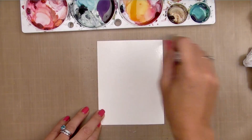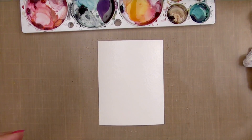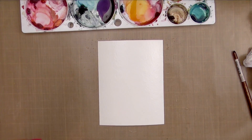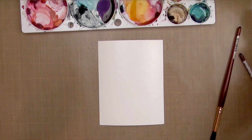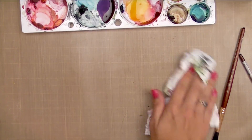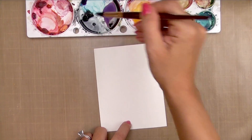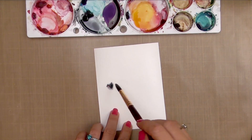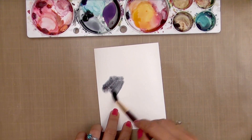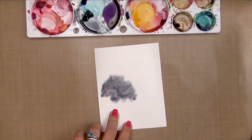I'm wetting this cardstock with clear clean water — you want to get it nice and wet, just like any background wash. Normally I would tape this down, but I wasn't sure how I was going to use it, so I didn't. If you have problems with warping as the water soaks in, tape it down. I actually wet this once, let the water soak in, and then wet it a second time.